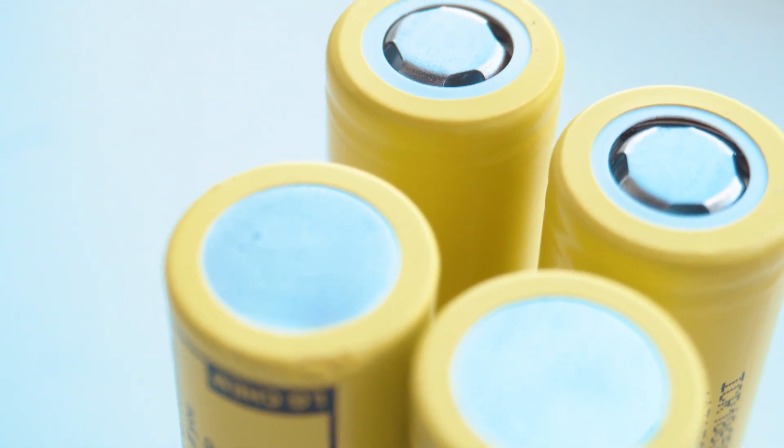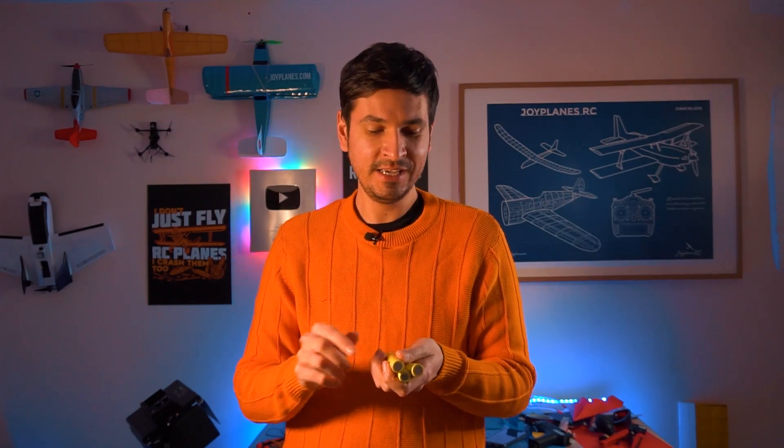Today I'm going to make a three cell lithium battery pack using 18650 cells and put it in the Tanner airplane, just to see how long we can fly with these batteries. These are very popular and it's going to be very interesting.